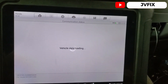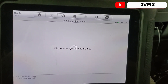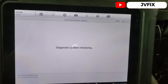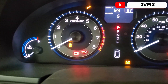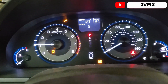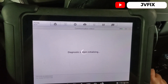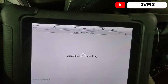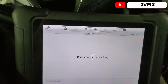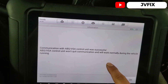I select USA, then diagnostics, control unit, and ABS. Waiting for communication with the car — system initializing. There's a warning light that we need to reset. If I turn it on it stays there, so that's what we need to do the reset for. Communication with ABS successful — press OK.